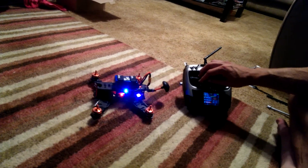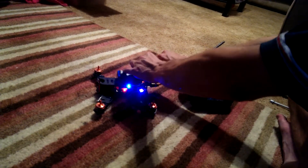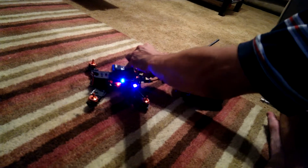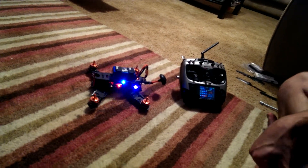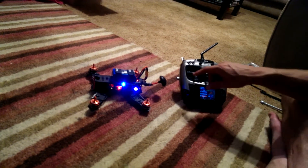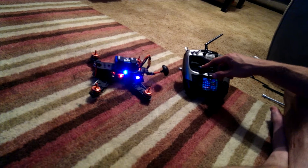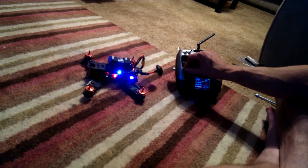Try again — no function. I'll power down the model again, then re-energize. Waiting 10 seconds on a level surface, as indicated in the manual. Still no function whatsoever.